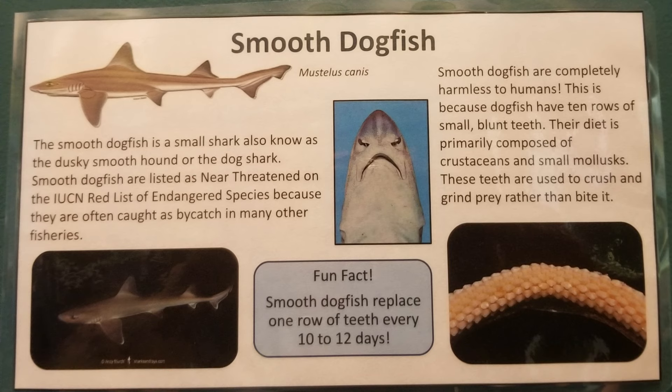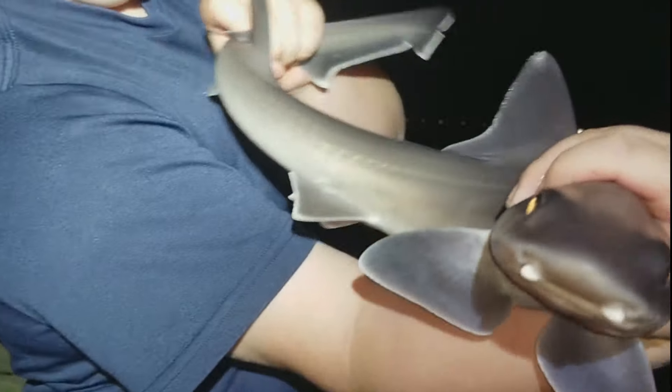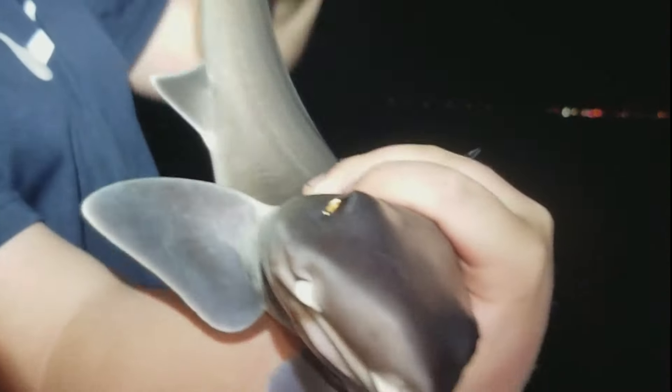All right, before we get started, I feel the need to say sharks are not typically a dangerous species, especially these sharks. We love sharks. We love Jaws the movie. We can love both. These are amazing creatures.